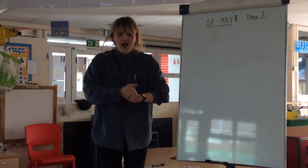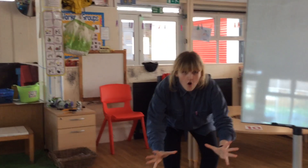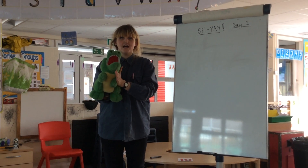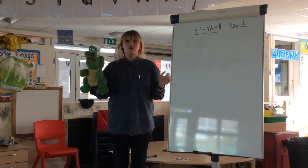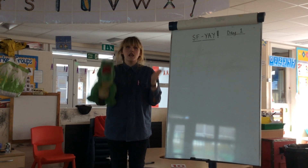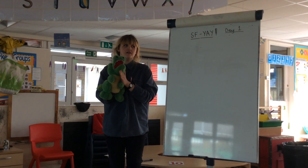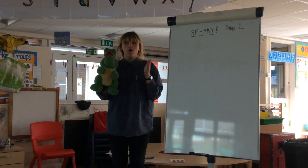I'm going to bring out Alfie but he's fast asleep. Can you shout wake up Alfie? Wake up Alfie! Alfie is going to sound out a word and you're going to say it fast. Are you ready? H, O, P — Hop. L, E, G — Leg. R, A, N, G — Rang. G, O, M — Gum. Well done.